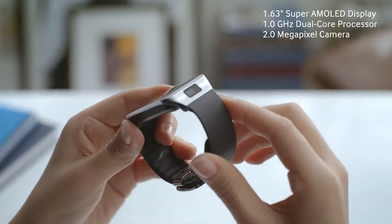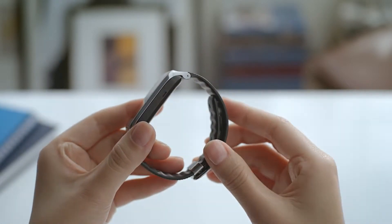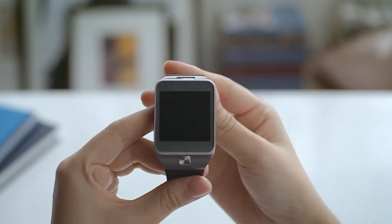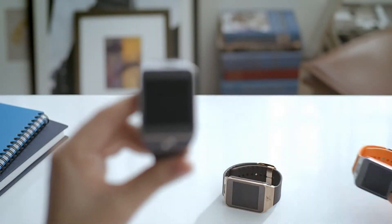The camera has been moved from the strap onto the bezel. With this change, you can now easily change the straps to match your personal style. A variety of strap color options will be available including charcoal black, gold brown, and wild orange.